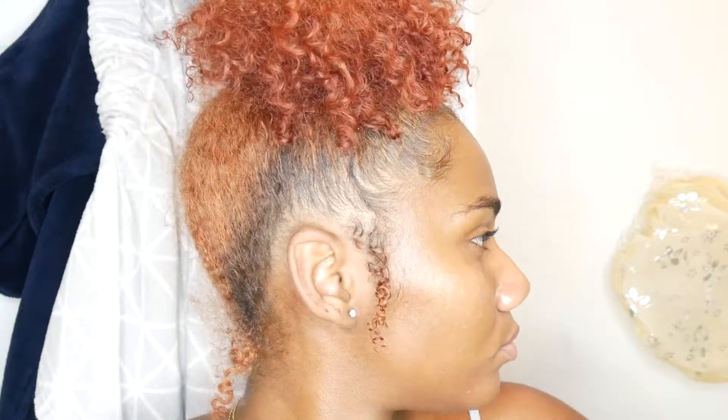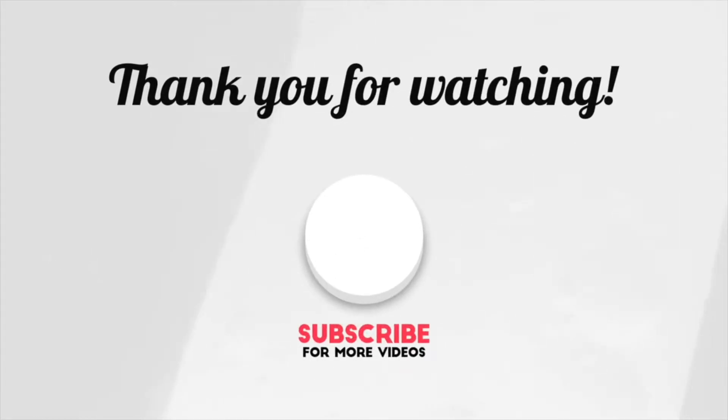And this is the end result of my clear skin routine. This is what I do in the morning and at night, and my skin has been loving this regimen. Thank you guys so much for watching!